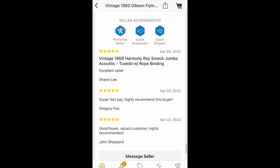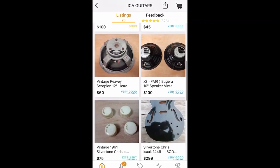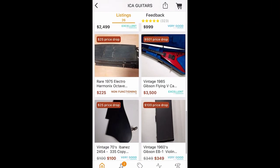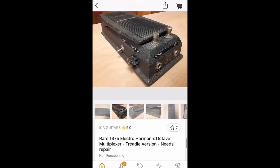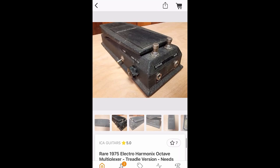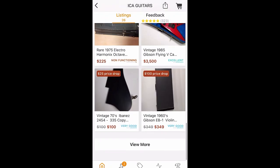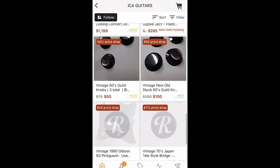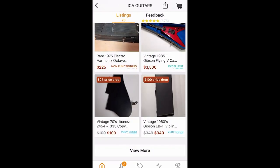I want to see what else these people have for sale — this is a pretty cool guitar. Sometimes when you find a seller like this, they might have other really cool vintage stuff. So here they do have a bunch of vintage stuff, but I'm not really seeing too much that interests me. Oh, this pedal looks cool — this is a 1975 Electro-Harmonix Octave Multiplexer. Look at that thing, it's a tank. That is cool. But other than that I don't really see anything else here that's too interesting to me.